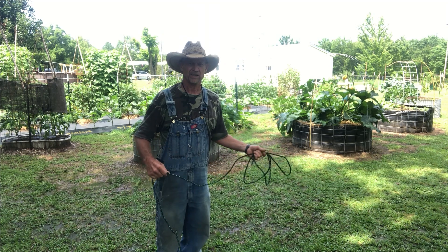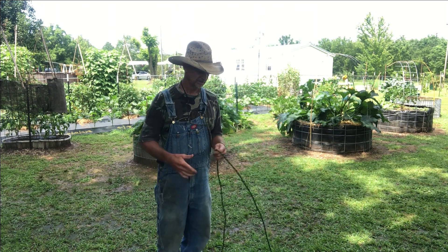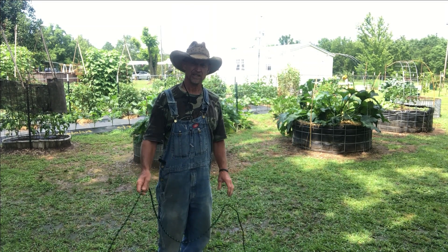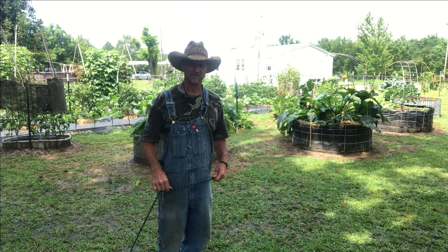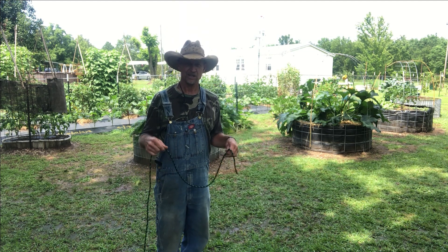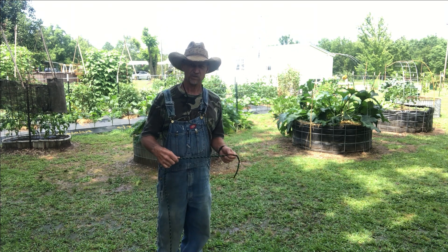Now the bowline knot is known for being the king of all knots. One of the most common uses for it is at the end of a rope. Now I'm going to demonstrate this out here and then I'm going to give y'all a close-up of tying each one of these knots.